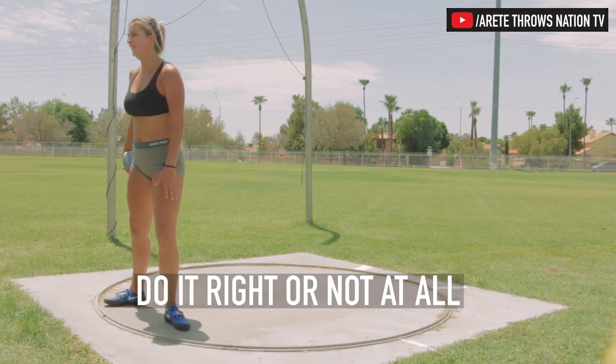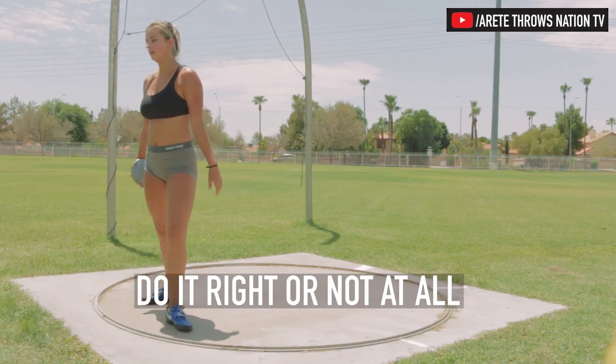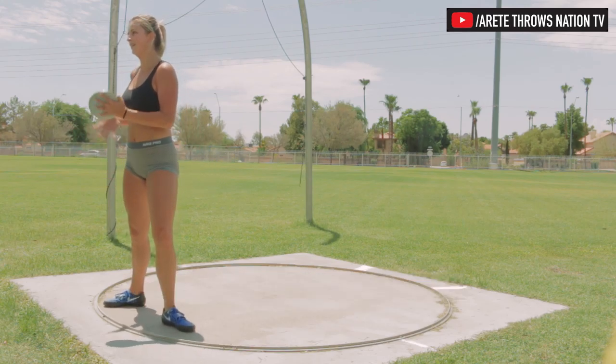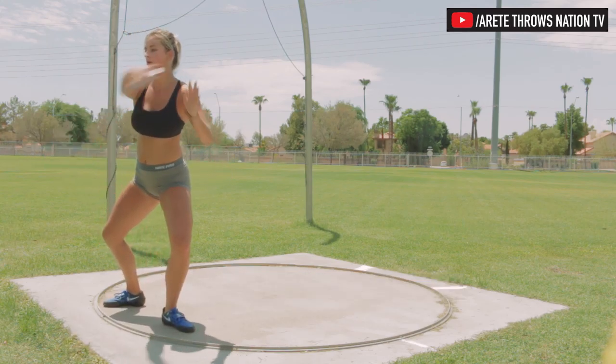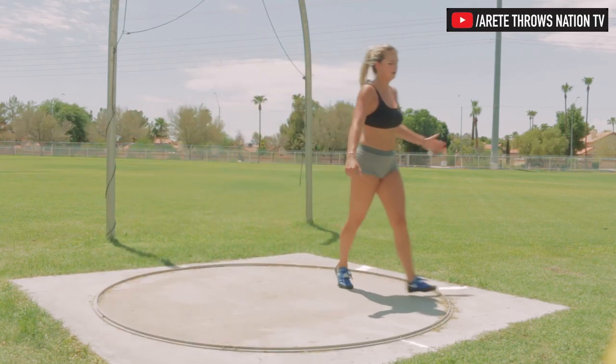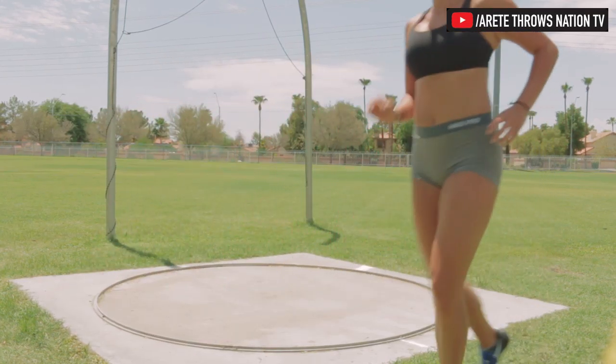Did I go low enough? Jesus, you never shift! Open the left long and around. Open the left long out and around. That was better. I don't like that one, coach.